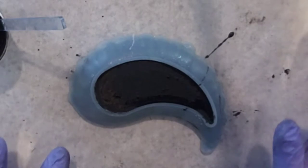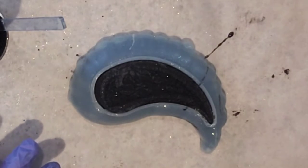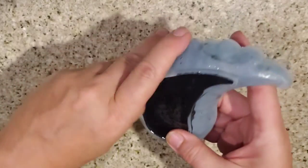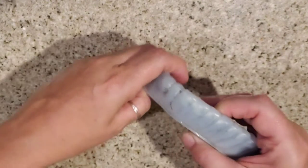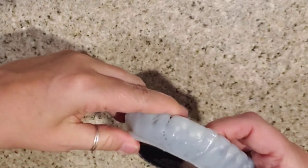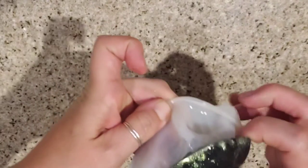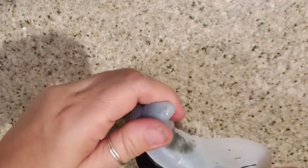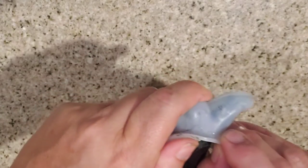I think we're done. I will be back to demold this in a few hours and then we will do the other one. So the black wing is ready to demold. I'm going to go ahead and take it out — it's been about 12 hours — and then we will make a white one. You want to be gentle with your molds. You don't want to mess them up.